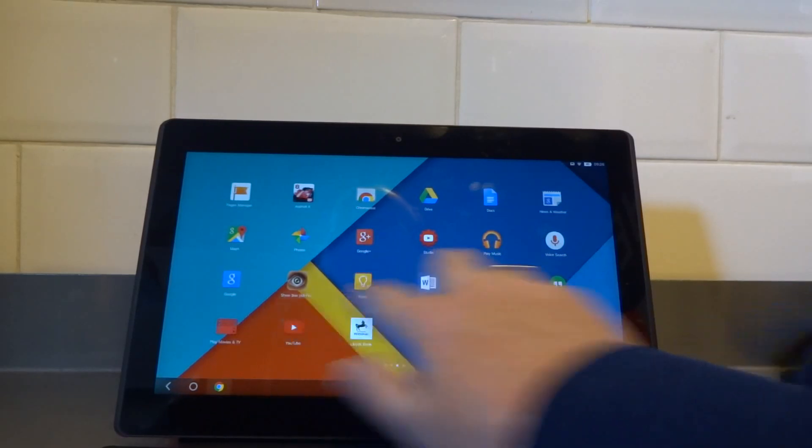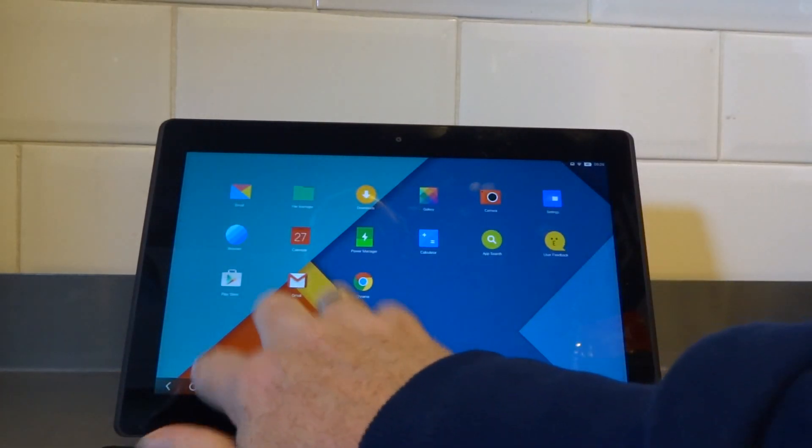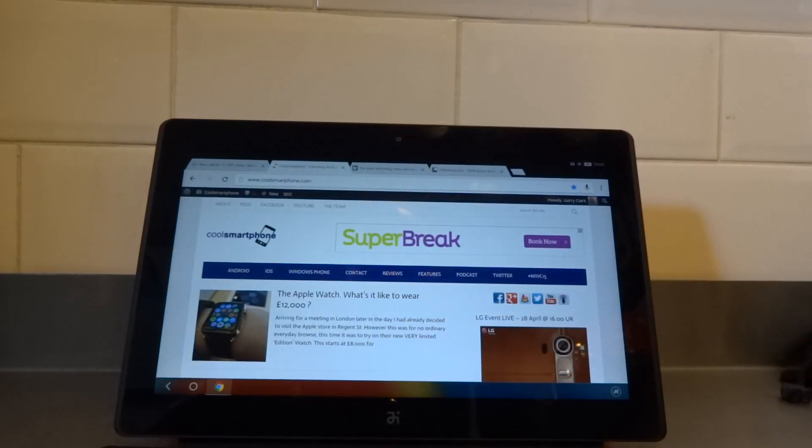What you're really interested in is what apps look like when they're opened in tablet mode. This is fairly typical — you'd expect to see something like this for any app on any sort of tablet.